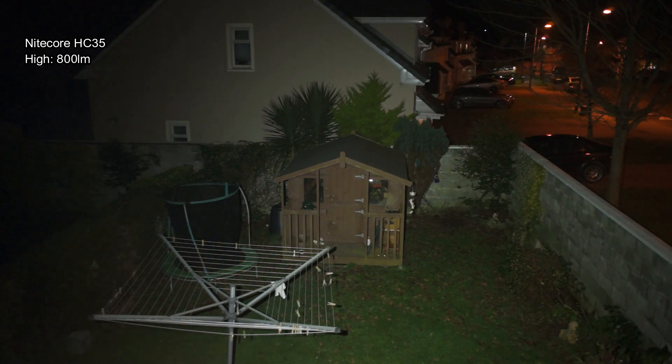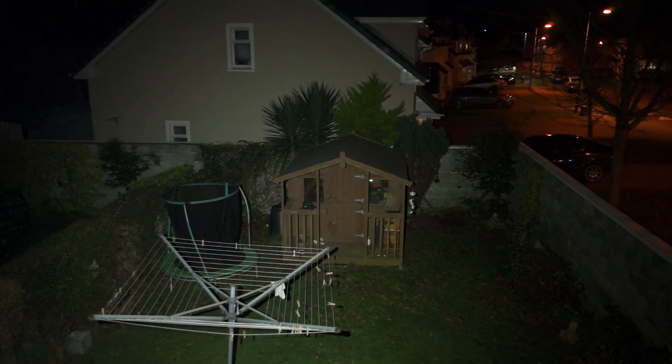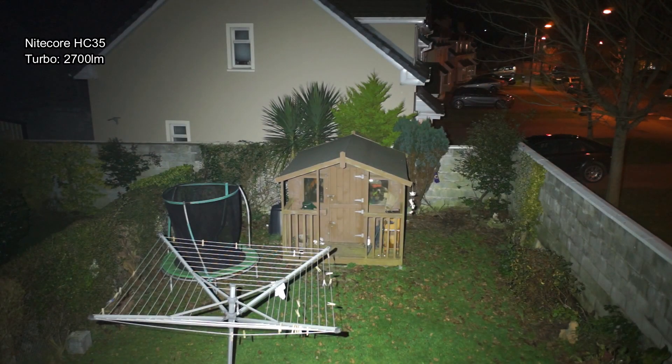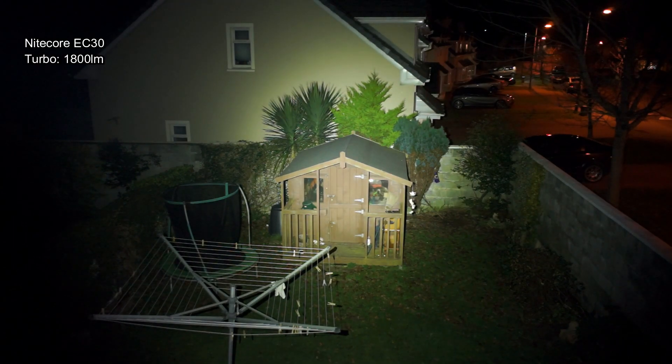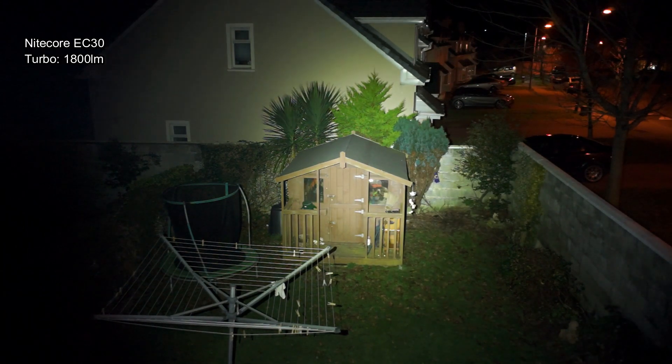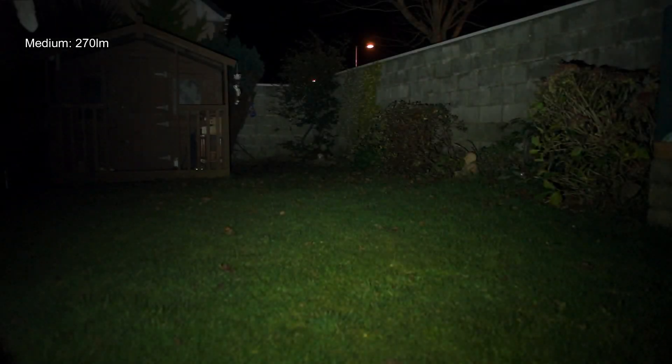On to the beam shots outside: at 800 lumens we've got a very wide spread on this light, as we'd expect with those optical lenses on the front. Moving up to turbo there is a bit of a jump from 800 to 2700 lumens, but it really lights up that wide area fully from edge to edge. Comparing it to the EC30, that has a much more concentrated mixed beam with a hot spot in the middle and less spread on the outside.